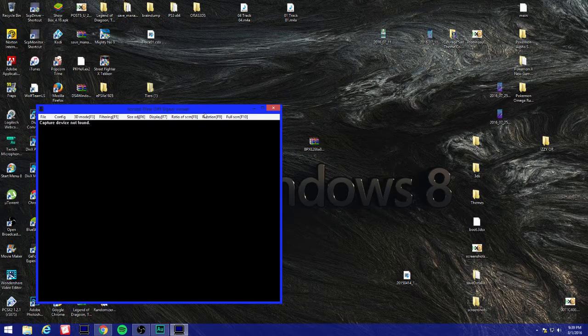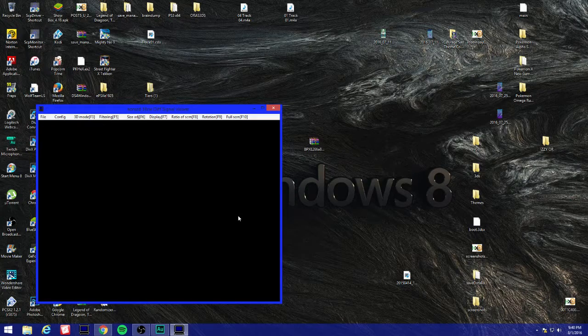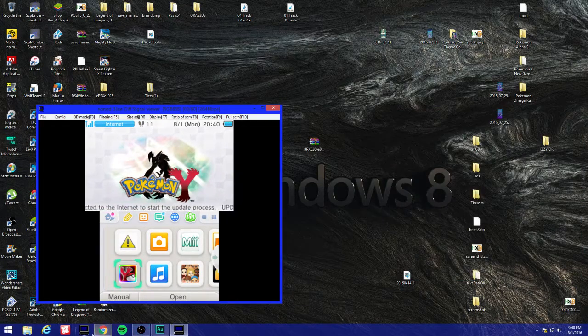I want to make sure my capture card is running - hold up guys, give me a second. Okay, it was unplugged. I plugged it back in - alright, perfect. Let's go.